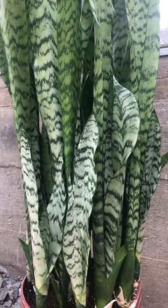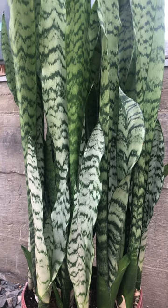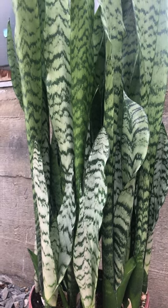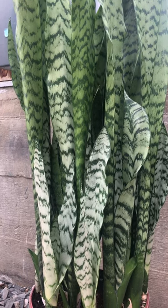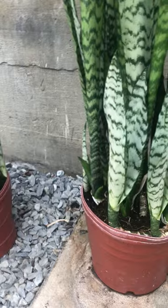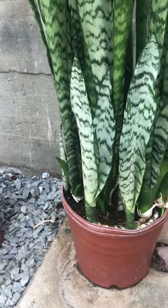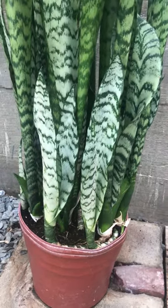You can grow them from cuttings relatively easily too. You just have to remember that they can easily rot, so you need to make sure that the soil is well drained. Leaf cutting is the easiest method to propagate it, but you might as well just divide it because they grow so well. It would be just as easy to cut half of this plant out and put it in a new pot. They're very resistant and pretty vigorously rooted plants, so it'll have no problem growing once propagated like that.